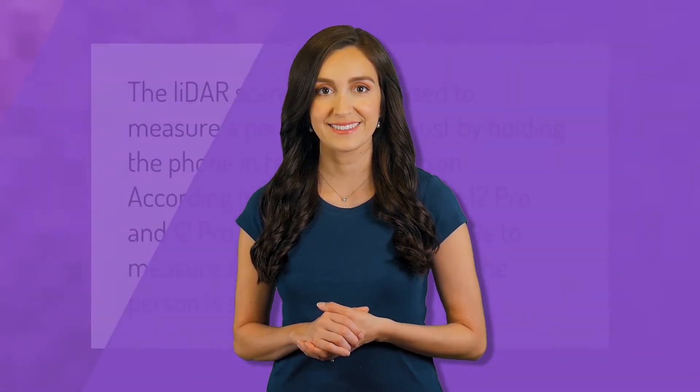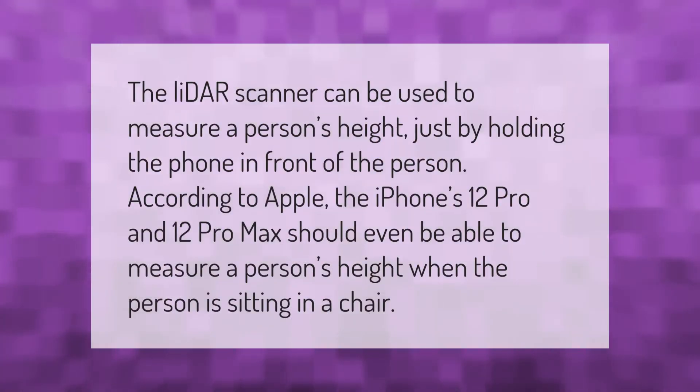The LiDAR scanner can be used to measure a person's height just by holding the phone in front of the person. According to Apple, the iPhone 12 Pro and 12 Pro Max should even be able to measure a person's height when the person is sitting in a chair.